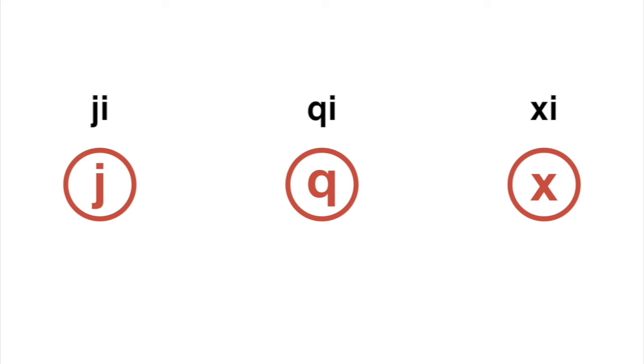Now there are three more sounds that go with J, Q, and X: JU, QU, and XU. But we'll get to that when we get to the very last umlaut U final.